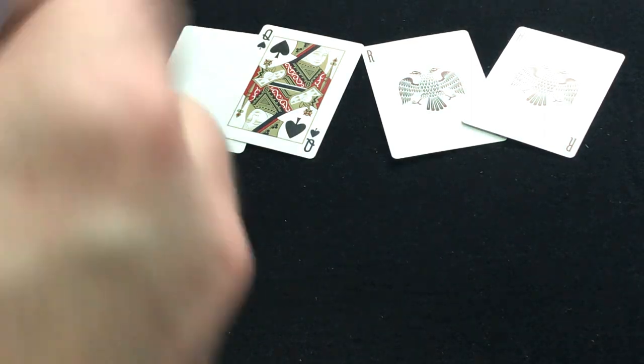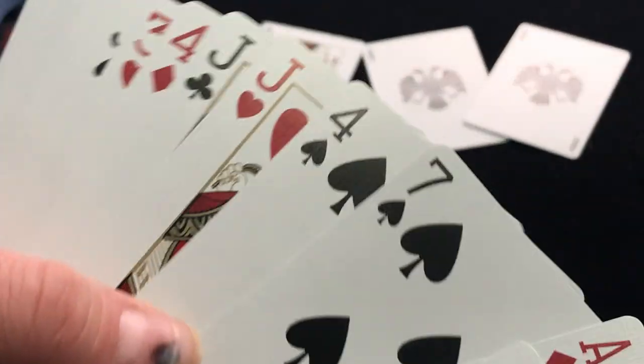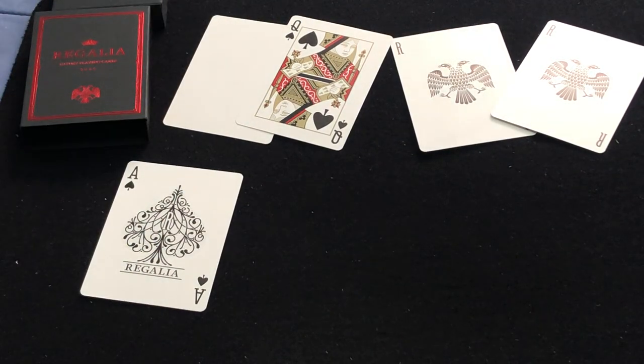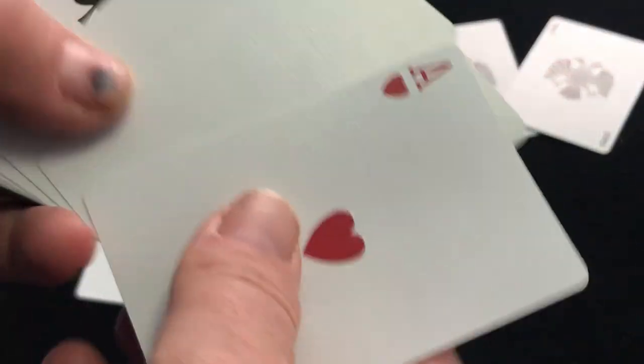Going on with the cards, you've got a nice ace of spades — it says Regalia. The cards came in this order; this is how it came. It's some kind of a stack — I don't know what stack, or perhaps it's not a stack, perhaps it is a faro shuffle away from a stack. I'm not 100% sure.